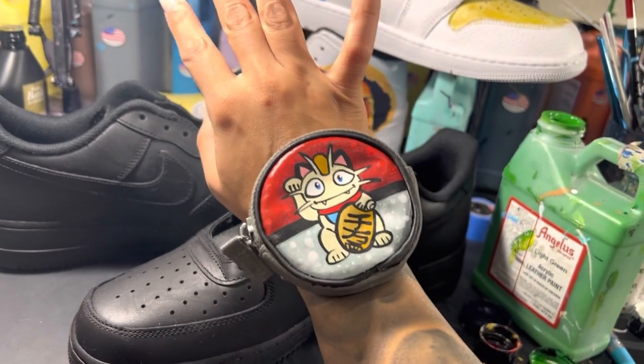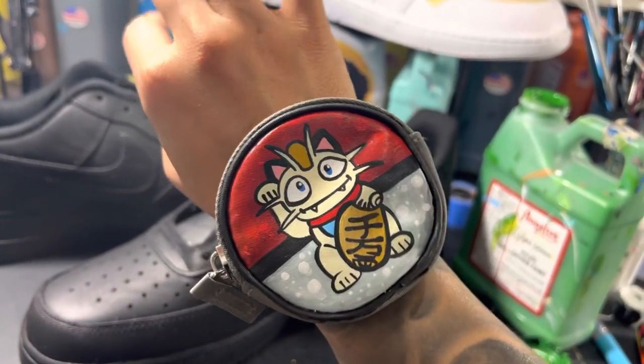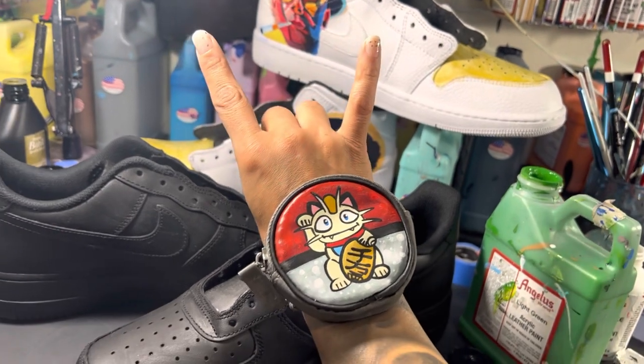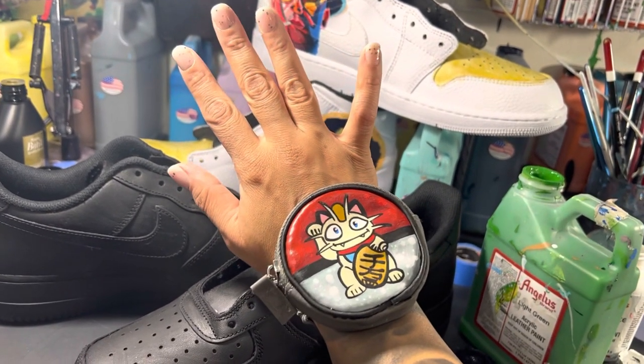And this is the complete Pokemon Go wrist coin purse. If you have any questions, reach out to me through my Instagram or my website. Both links are down below as are links to all the products I used in this video. Big thanks to Angela's Direct for the paints and thanks guys for watching.